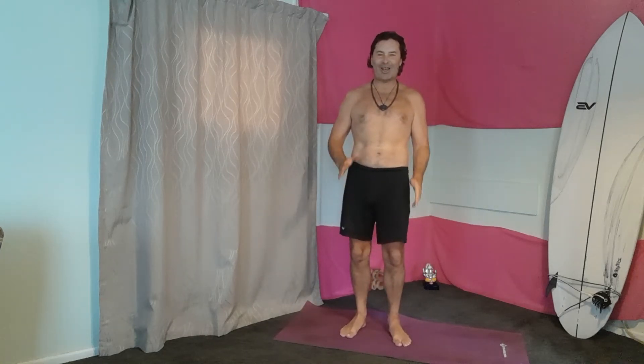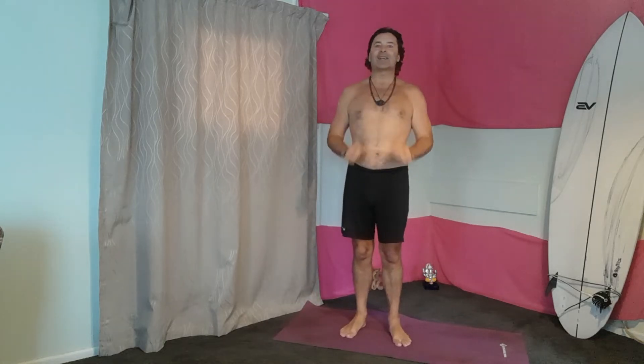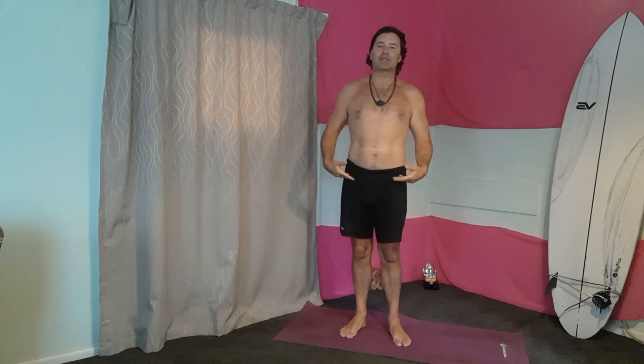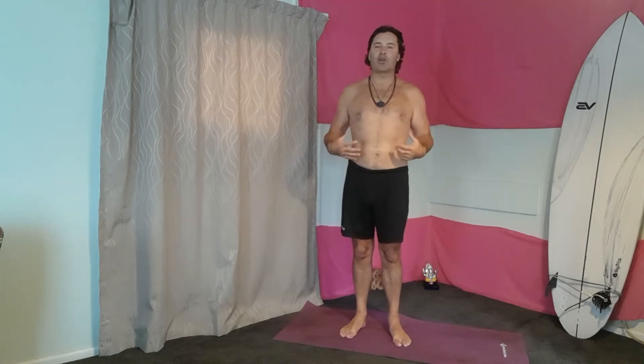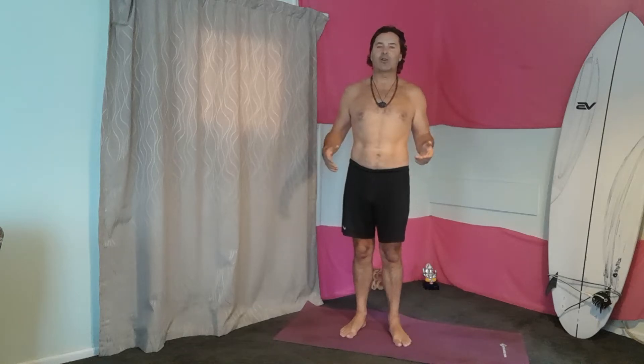Hi everybody, welcome aboard Green Living Path, this is Al Yogi. It's great to see you here today everybody. So today we're going to do some releasing the hips, some really strengthening and toning poses, and then gradually we'll just release and let go.